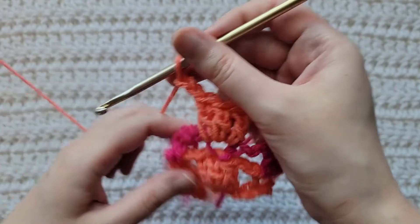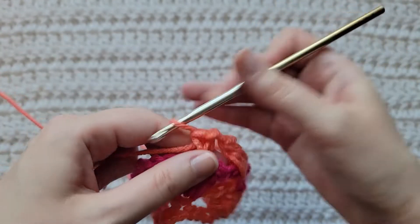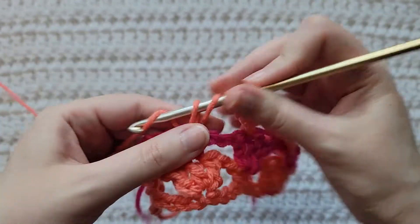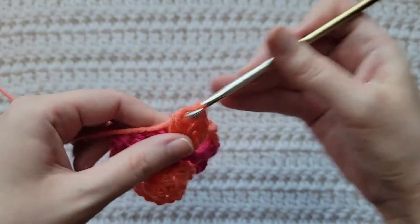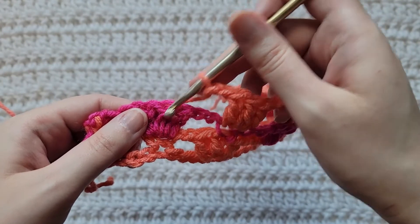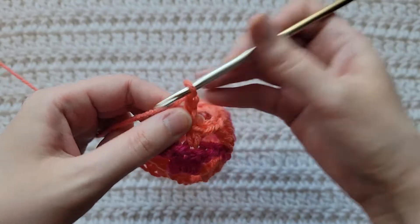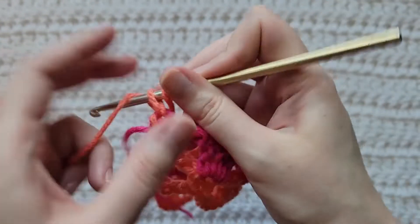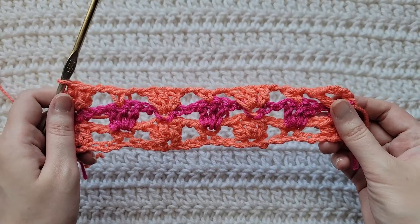Chain two. Chain two, skip this open space, into the middle double crochet of the next three make a single crochet. Chain two, skip this open space, into this next single crochet make three double crochet. Continue the sequence — chain two, make three double crochet, make a single crochet, chain two. Chain two, skip this next open space, into the last stitch of your row make two double crochet together. And that is how row three is looking.